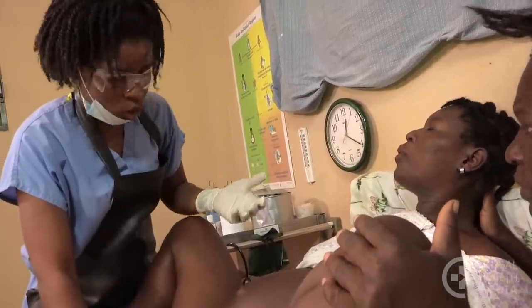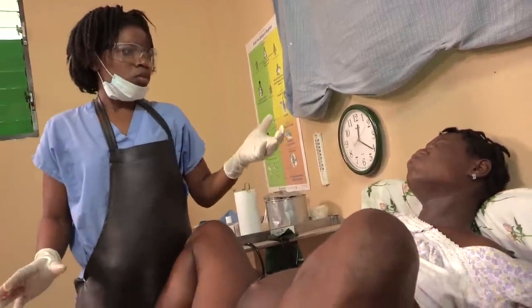Guide her to blow through each contraction and then breathe slowly and deeply as she rests. Let the power of the uterine contractions push the baby now. At the same time, support the vaginal opening.